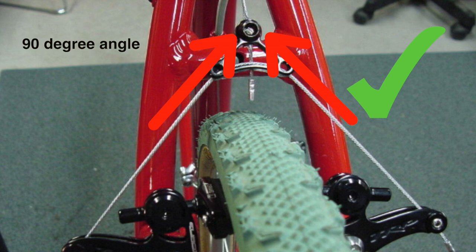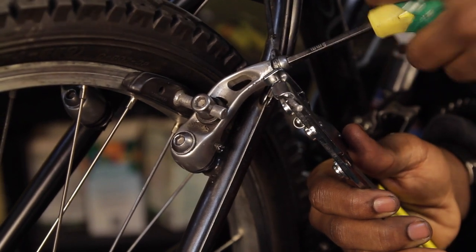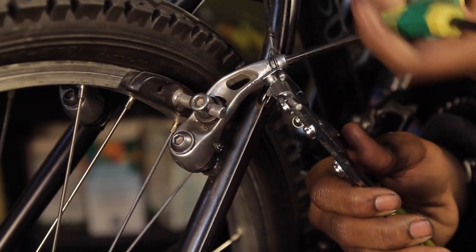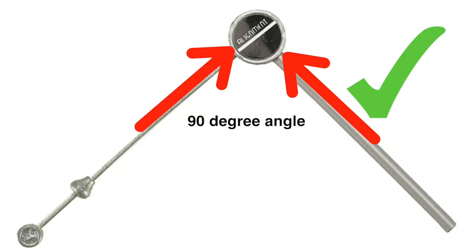In the place of a yoke and straddle cable, you could also use a link wire, which allows the brake cable to pass through the anchor directly to the brake. There are different lengths, and you should choose one that allows the cable to sit at roughly a 90 degree angle.